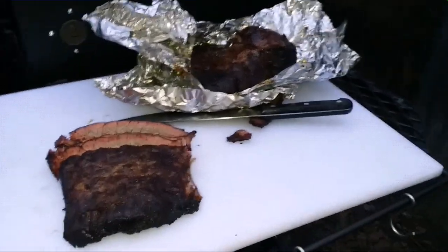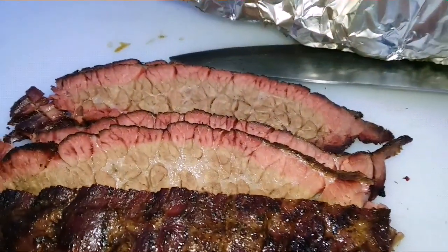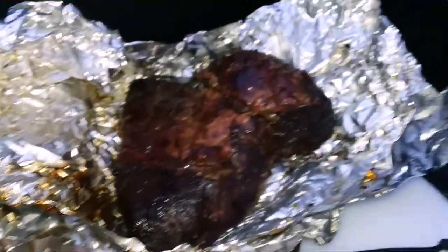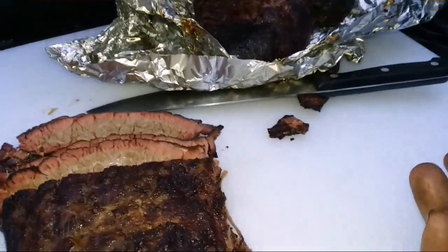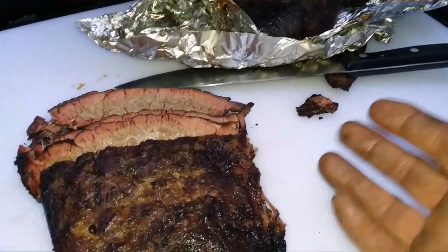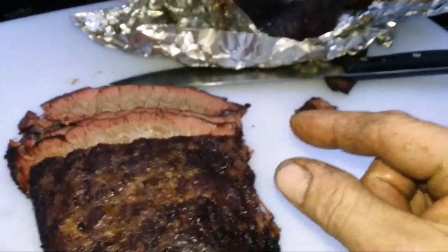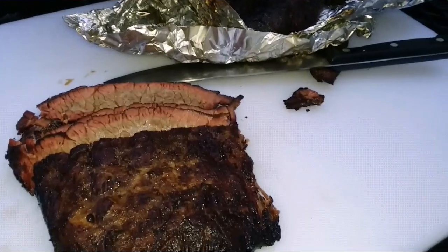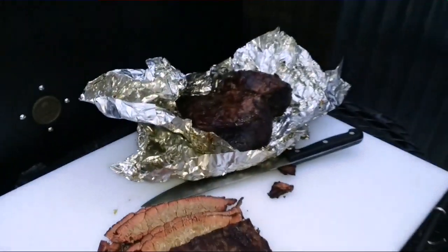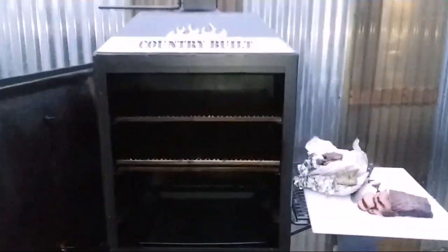Alright, I got the brisket done — nice little smoke ring on there. What this really is: if you buy a 14–15 pound brisket, I just split the thick end in half. That's about three-quarters inch of fat right in between those, and I took that fat out — just split it right there, made two flats with it. This is the 20 by 20 upright vertical smoker.